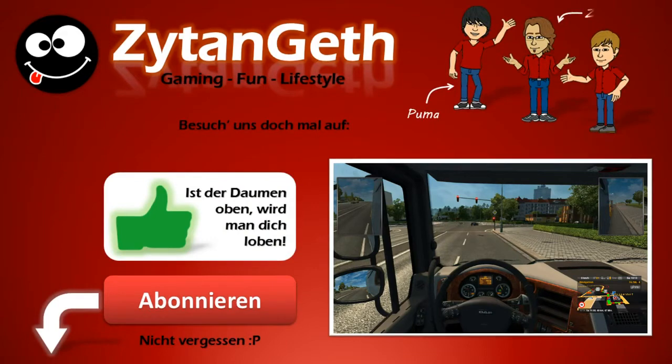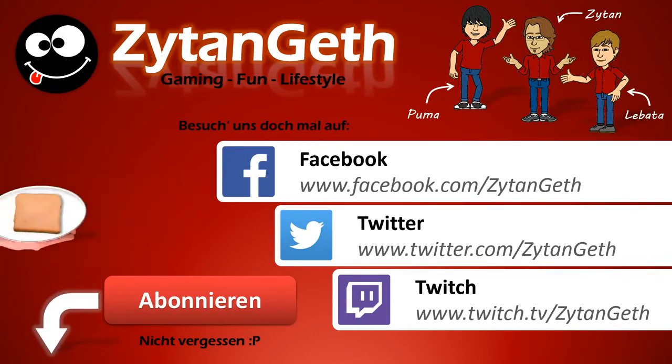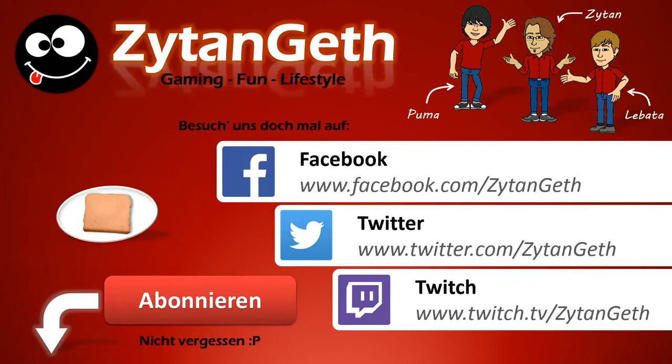This is our channel, Zeitengaff Gaming — it's a German gaming channel. If you want to join it, just click on those links. Maybe I'll see you in the next video. Thank you for watching, and don't forget to subscribe and like this video if you liked it. See you then — thank you so much.